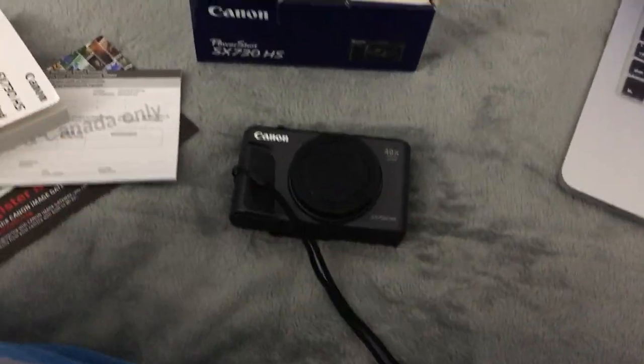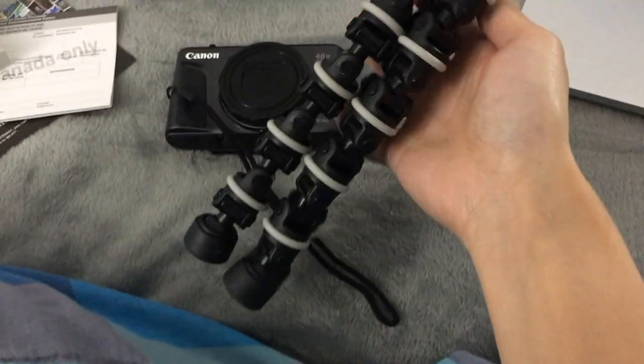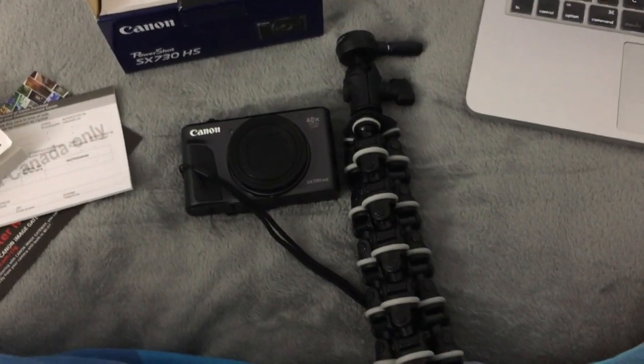Besides the camera, my Best Buy haul consisted of getting a Targus Octopus Tripod. And I think these are the two basic essentials that you need to get started on a YouTube channel.